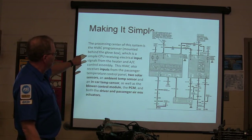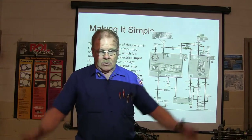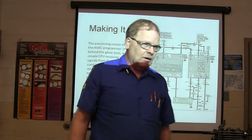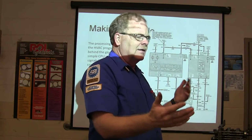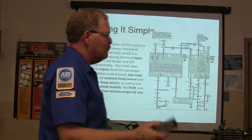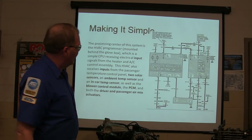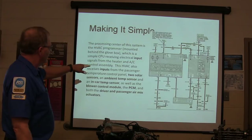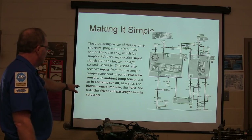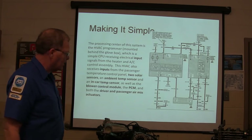The process involves this HVAC programmer — that's what they call it. Even on a 71 Cadillac El Dorado they have a big old box under there with all kinds of vacuum stuff — they call that a programmer, because it's the part that sets the temperature. When you set it to 70 degrees, it checks the temperature in a feedback loop. On later models it's an electronic box. The HVAC also receives inputs from the passenger temperature control panel, two solar sensors, an ambient temp sensor, an in-car temp sensor, a blower control module, the PCM, and both driver and passenger air mix actuators.